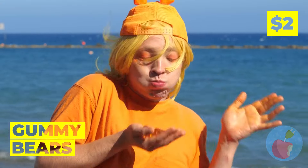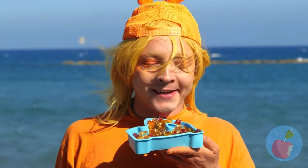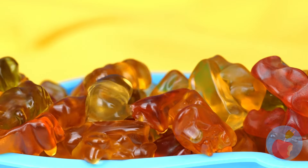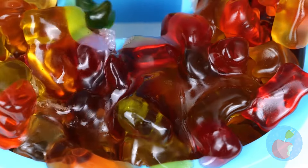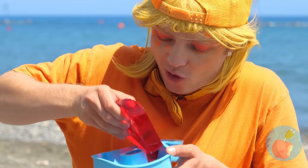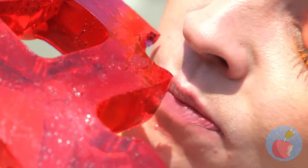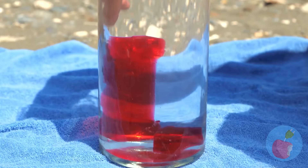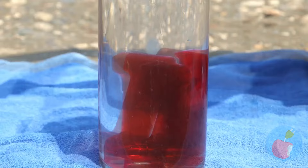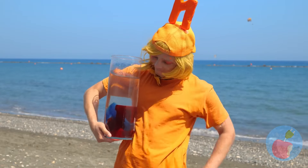Can't get more yummy than gummy, but we've got special plans for these bears. Melt them up inside of this pee mold. When it's ready, peel it out. A few more bites and it'll be an F. Add it to water with some more letters. Every giant drink needs a giant straw.